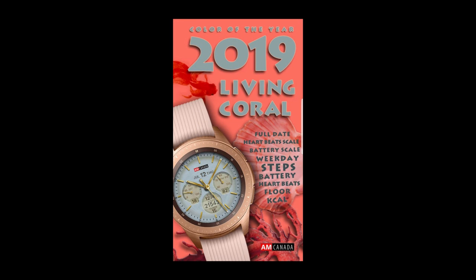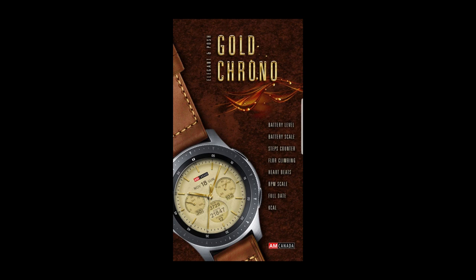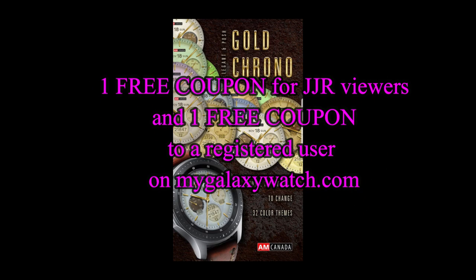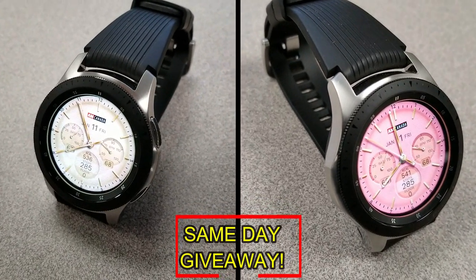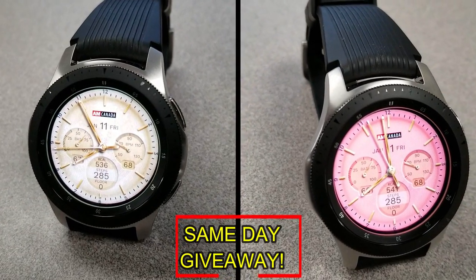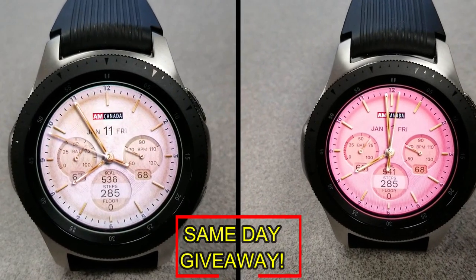If you want more information on the watch faces reviewed today, simply do a search in the Galaxy App Store under the names of these faces — full details are also included in the video description. I'm giving away a free coupon code, with one going to a random viewer who comments here and the other going to a random user already registered on the MyGalaxyWatch website. You essentially have two chances to win, but you must be a registered user to participate, so make sure you go sign up.